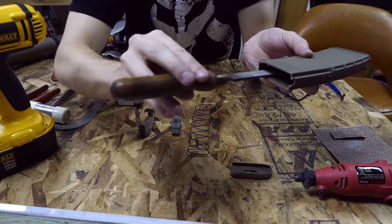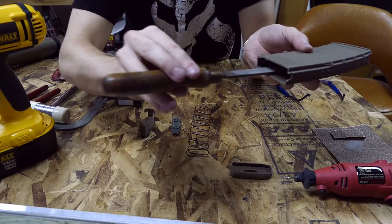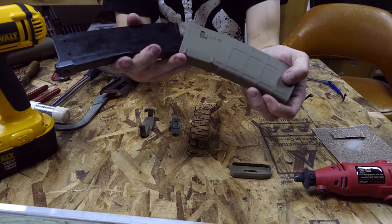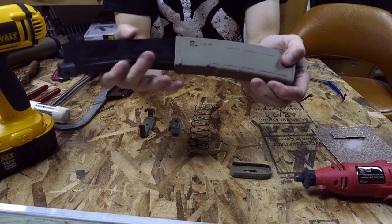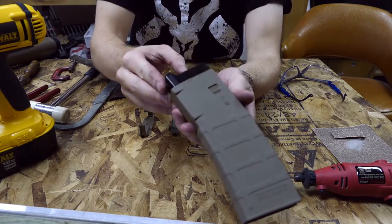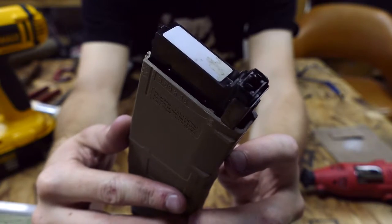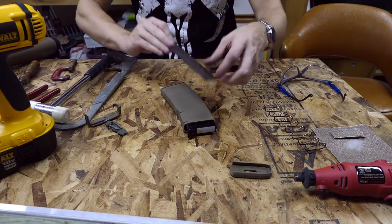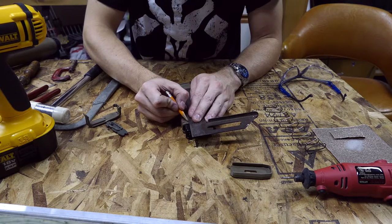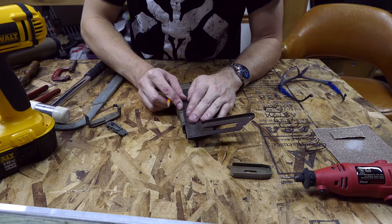Once these are sanded down you can do a test fit of your internal body into the external body of your mag. Here you can see both pieces - all you basically do is just rock and shimmy the internal into the external body. If it's tight, do a little bit more sanding on those three ridges. Also make sure that the rear portion of the internal that has that little tab is sufficiently ground down. Once you have this test fit done, you can see where the little dust cover pieces are going to require a cut on the external body. Use a straight edge or ruler to line that up with your dust cover and use a pencil to mark those areas where you're going to have to make cuts so that those dust covers can fit.